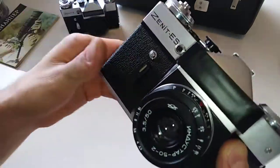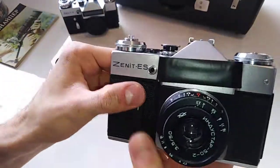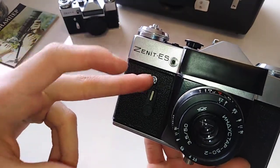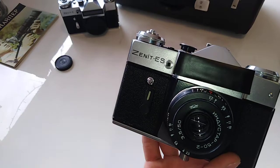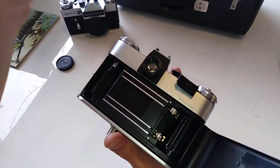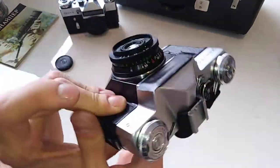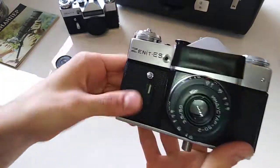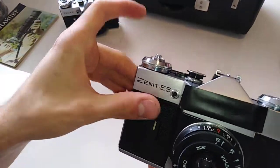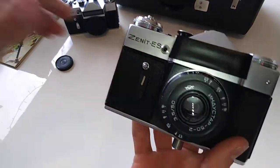If you want to see how to load a roll of film and use the Zenit, you can check any other review on the channel — it's basically the same procedure in all these cameras. You simply open it, load the film in, and that's it. If you want to know how to load film in this camera or take it out, check the review of the Zenit EM or any other Zenit video on the channel.